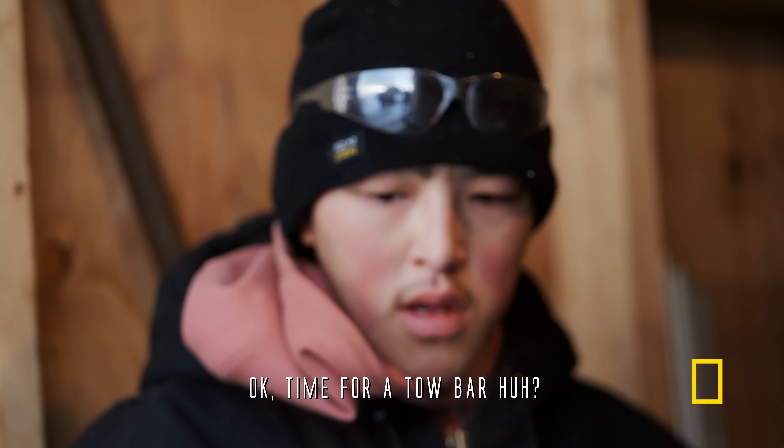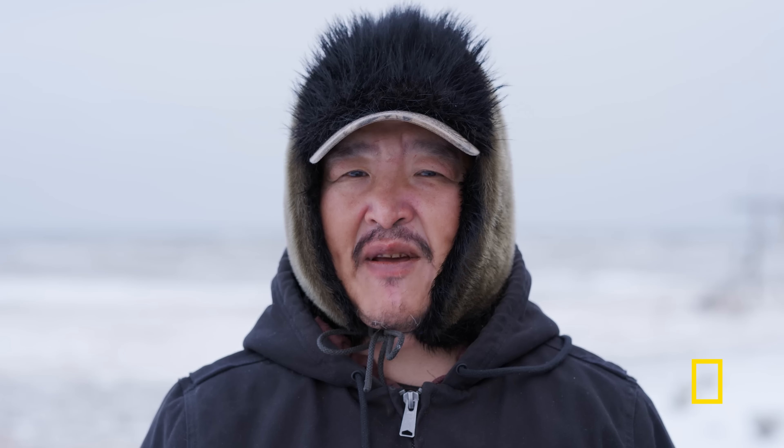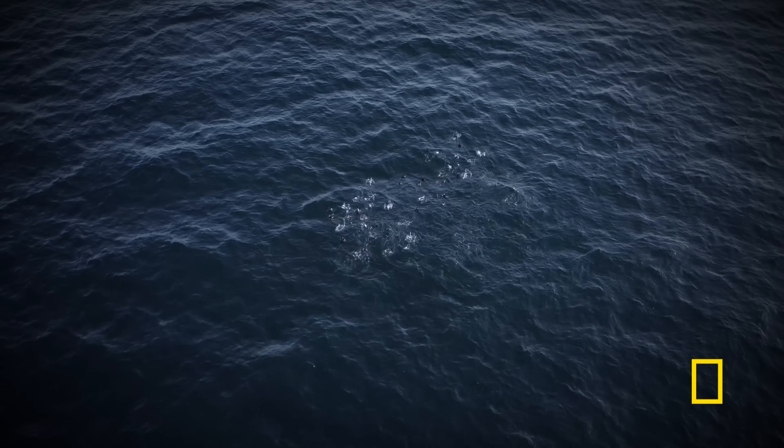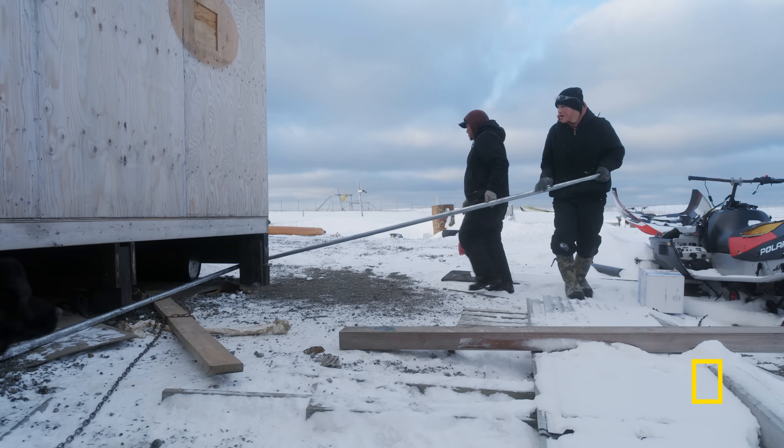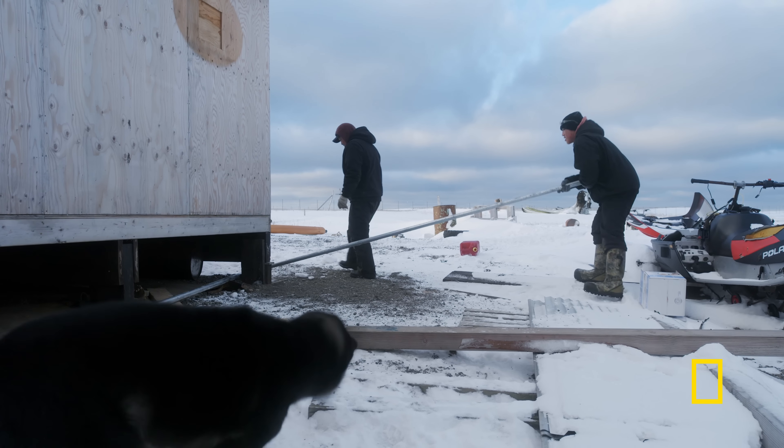Wintertime is just around the corner, getting colder and windier. It's a little bit harder to hunt from land. Got to have a sled, looking for the game — walrus, whales, and all the other marine mammals that come along with the ice. They're going to be plentiful.